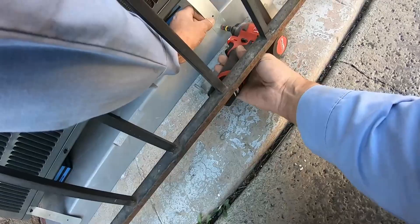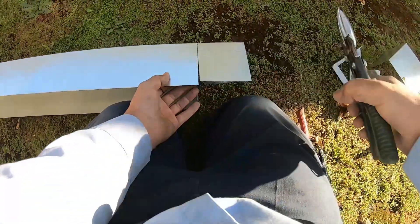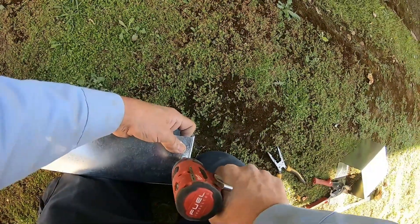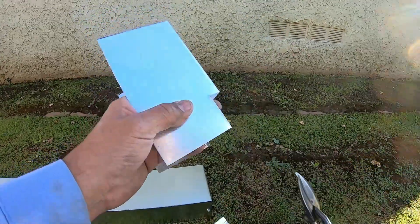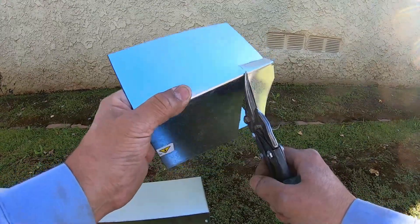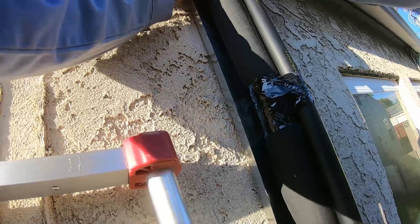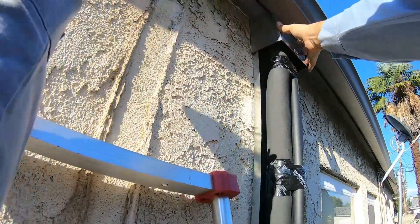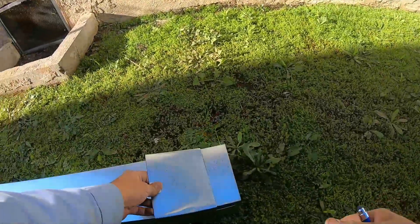Another thing required by the city to pass inspection are these straps — we have to strap down the condenser to the condenser pad. Getting the line set cover ready, this is going to be the bottom cap. Now I'm working on the top part of the line set cover. For a complicated cut, I always use a leftover piece of line set cover to do a practice cut first. Once I get that piece right, I use it as a template to trace onto the actual piece that will be permanently installed.